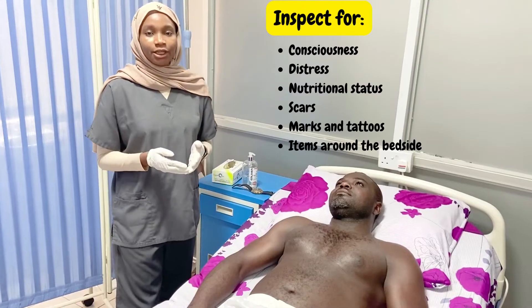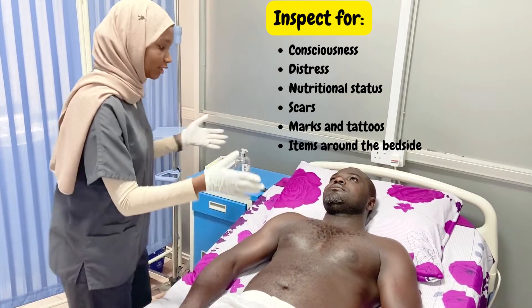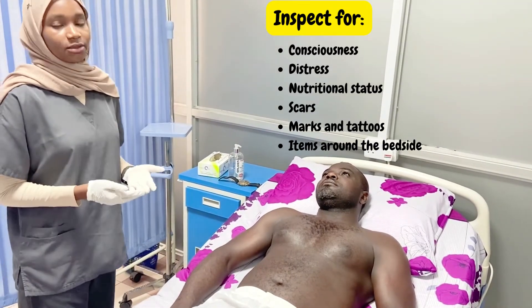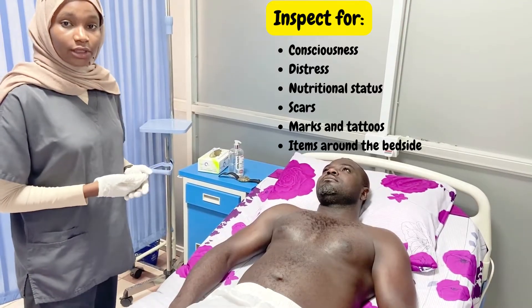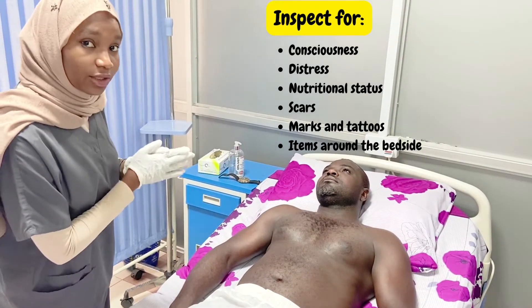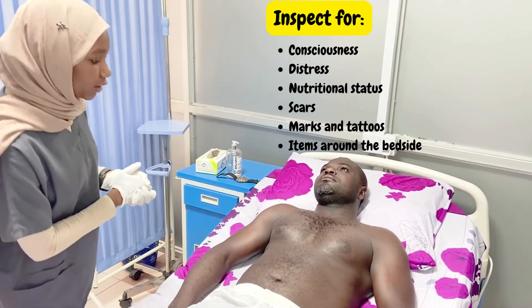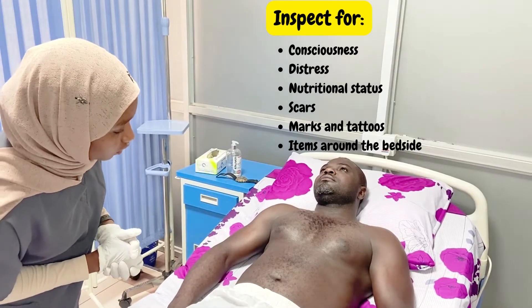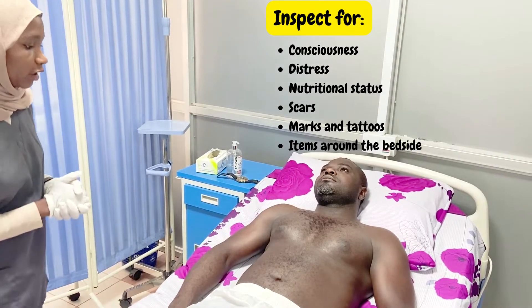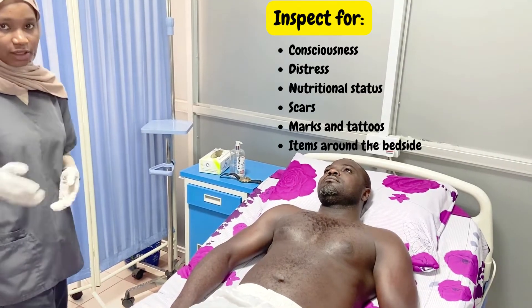The examination begins with inspection. For general physical examination, we will generally inspect the patient: is the patient alert? Is the patient in any distress, such as painful distress or respiratory distress? Is the patient of adequate nutritional status — meaning, is the patient wasting, of normal weight, or obese? We look for any scars, scarification marks, traditional marks, or tattoos. And finally, we look around the bedside for any attached items like IV lines or catheters.